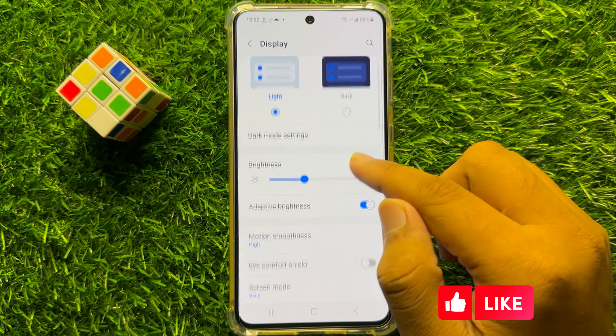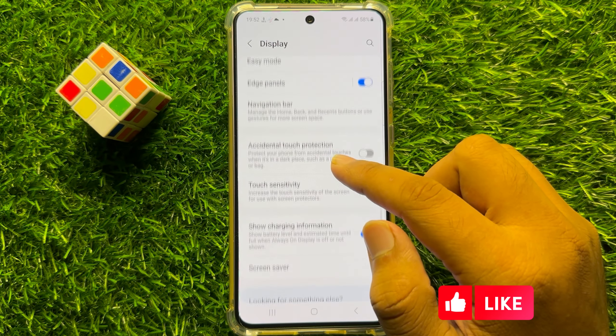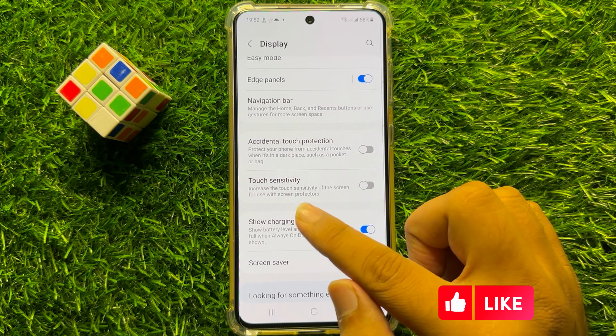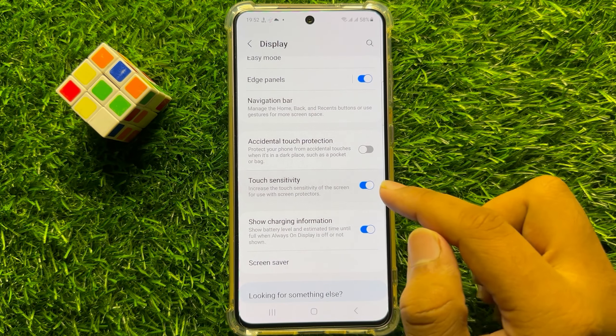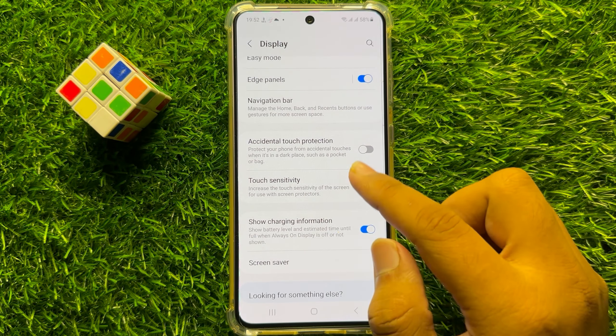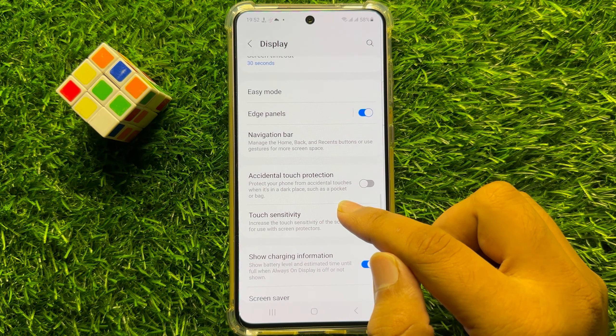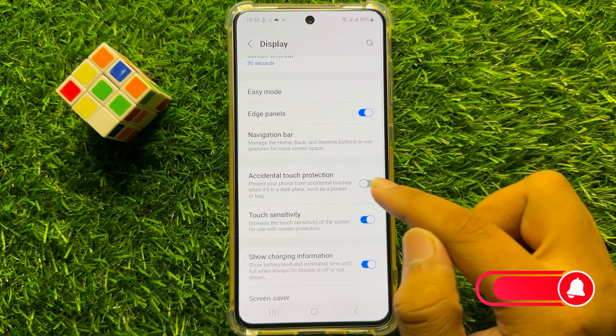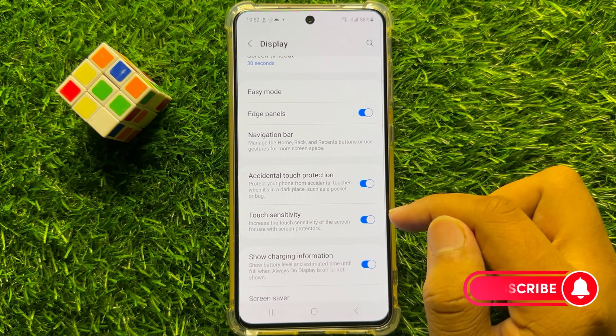Now in Display, scroll down and here you will see a Touch Sensitivity button. Turn on this button to fix your touch sensitivity issue. You will also see another option of Accidental Touch Protection — turn on both of these two options.